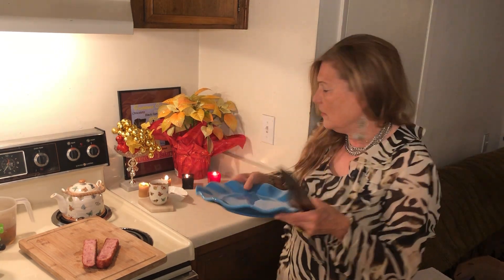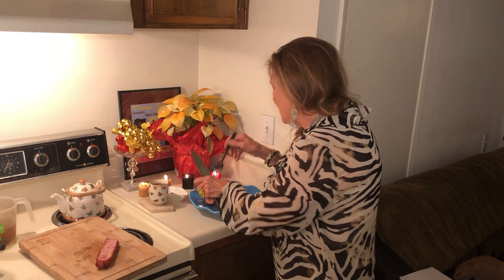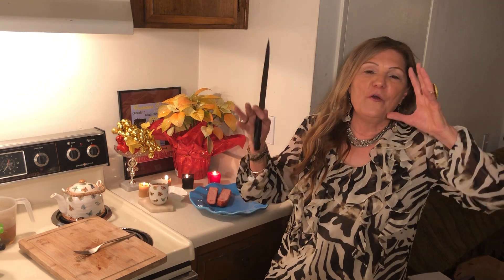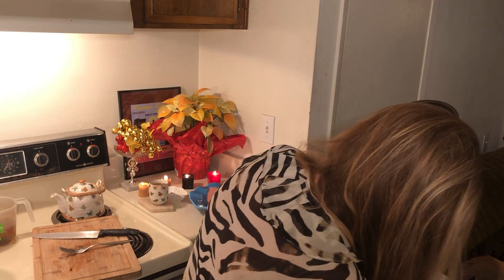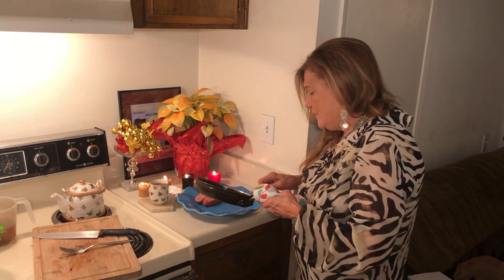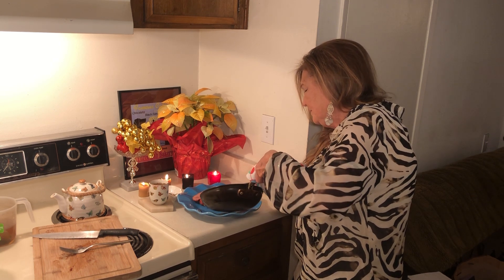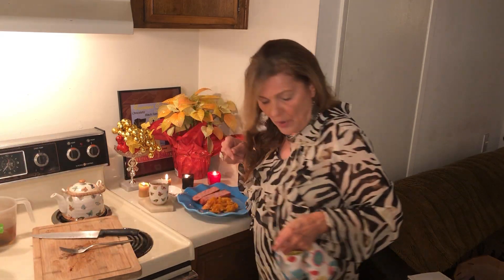I bought this festive plate for a dollar at the thrift store this year — yummy! You don't have to have a million dollars to be joyful, though it would help. I had a few marshmallows and I think it's going to taste very yummy, so we'll have a few sweet potatoes. You could eat the whole can and it wouldn't throw you over budget.